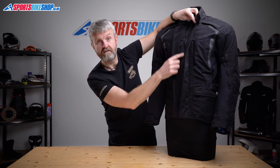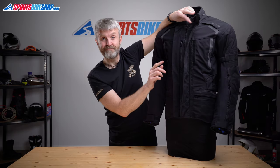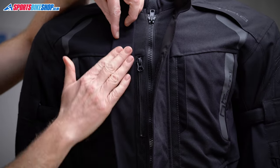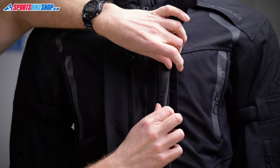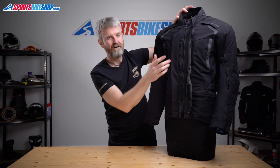On warm days you don't need to have the storm flap fastened — there are mesh panels either side of the zip, so if you ride with those exposed you'll get some airflow coming through. And here's a neat touch from Held: you can fold either side of these flaps back, and the velcro has a fastener that holds it out of the way. I think that's a sign of people thinking hard about how their kit is going to be used.